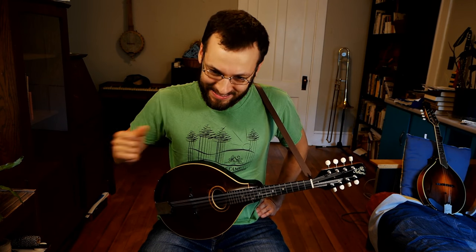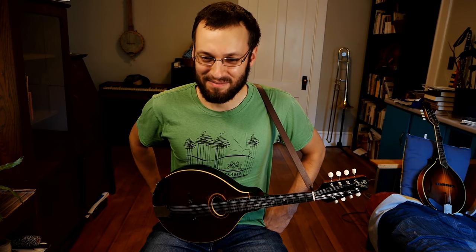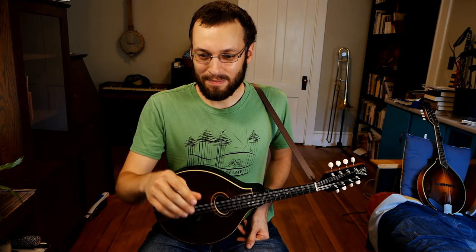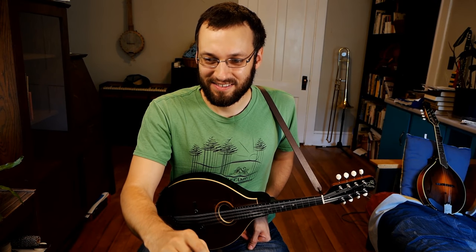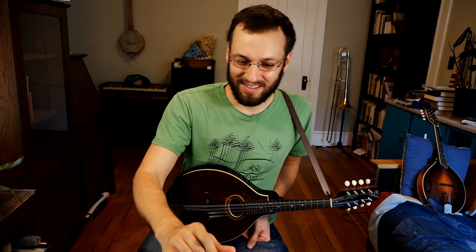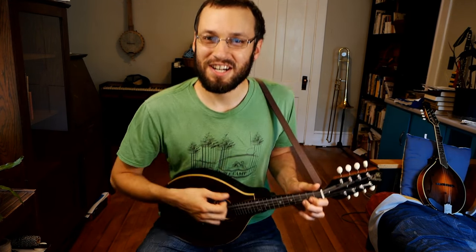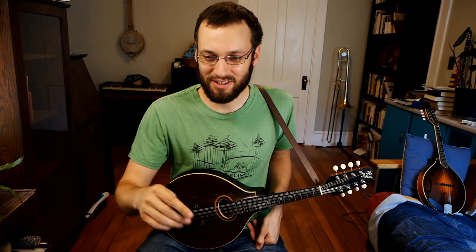Andrew says happy 25th live stream — not enough coverage to watch today but looking forward to watching when he gets home. Thanks for the super chat donation, Andrew, I appreciate it. Thanks for the anniversary shout-out — I hadn't even thought about it. It's a quarter of a hundred live streams, or 25 hours of live streams. Thank you so much for all your support — you're a very consistent force and I love seeing you here every week. Your donations are always greatly appreciated.